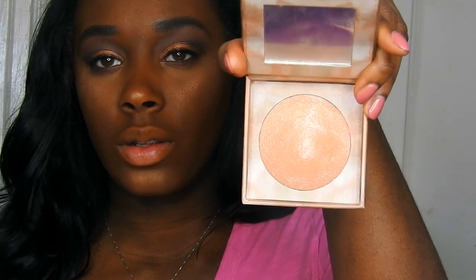I'm going in with Urban Decay's highlighter Illuminator in the shade Aura. I just love shimmer so this is the perfect highlighter for a nice shimmery glow.